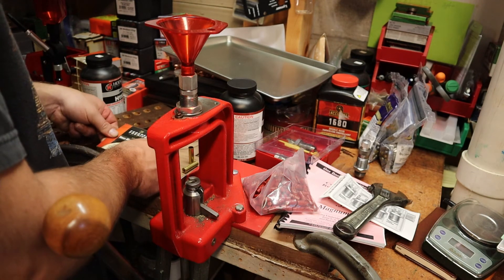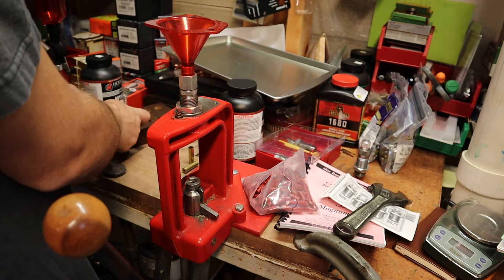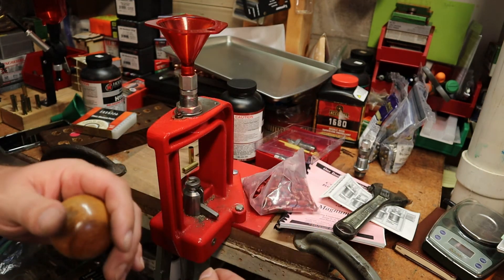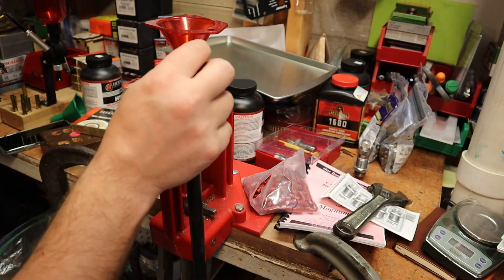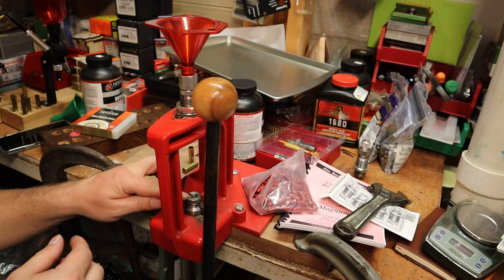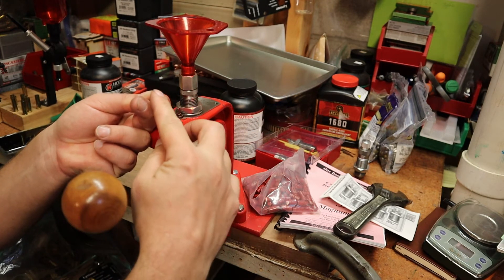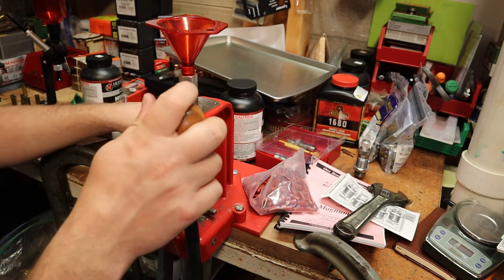For primers, you always want to make sure the open end is the end going into your cartridge. Most press manufacturers include some form of primer seater. You take your cartridge, put it in, push it all the way down — and there you go. You want to make sure it's nice and smooth in the back; then we know that case is primed.